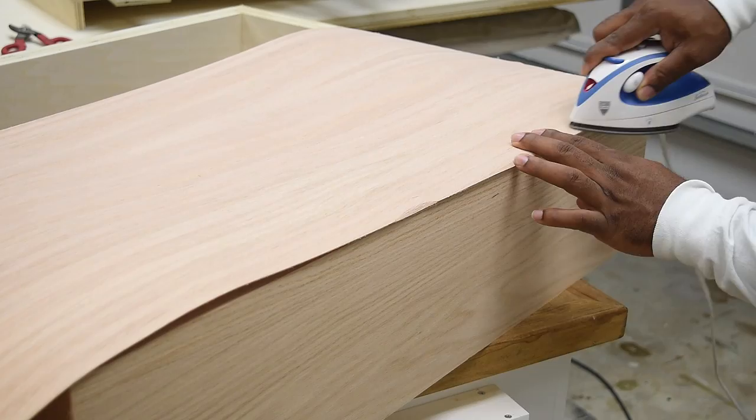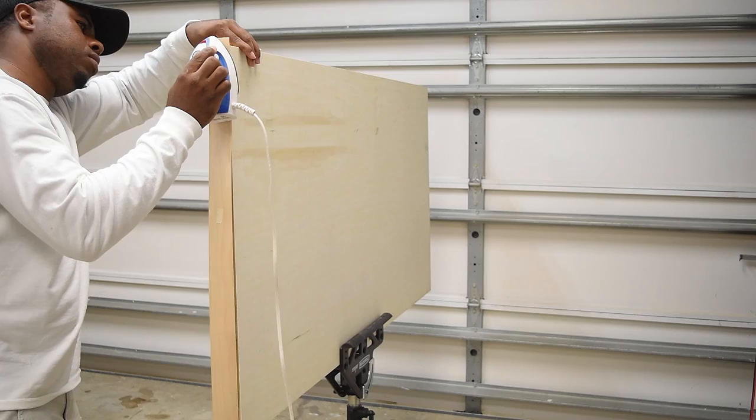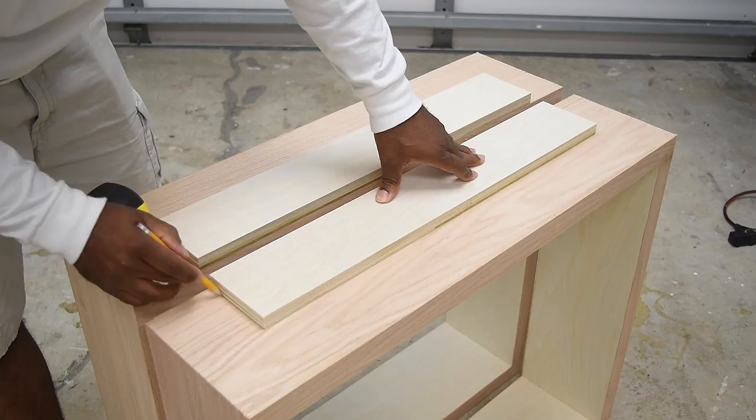After applying it to the entire perimeter, I also applied it to the open edge. The only problem with the iron-on veneer is if you don't apply it straight and you need to maneuver it, it's really tough to remove because the adhesive is super strong. I tried to get the veneer butted up to each other the best I could. I also applied the same process to the top, but instead of using the veneer I found some 2-inch edge band, which let me wrap the top and eliminate any seams.